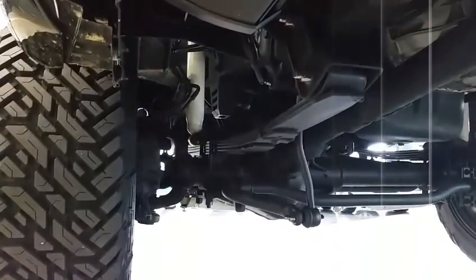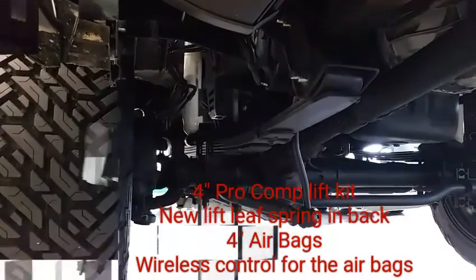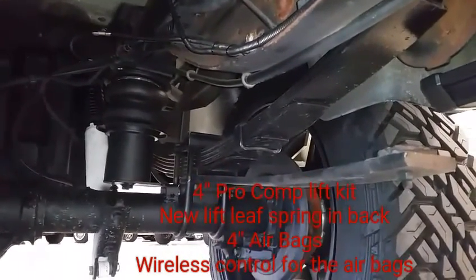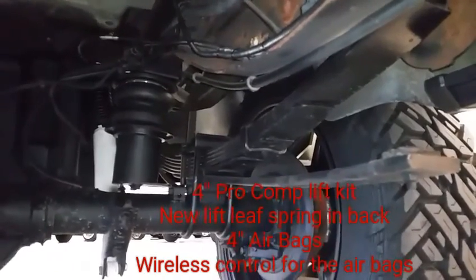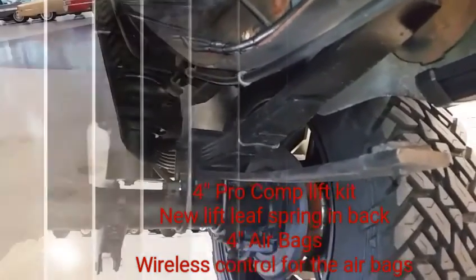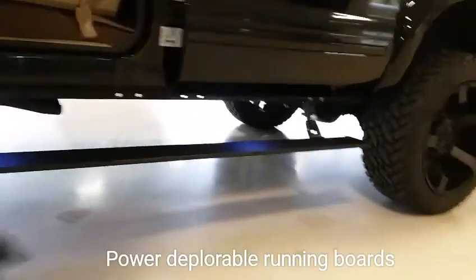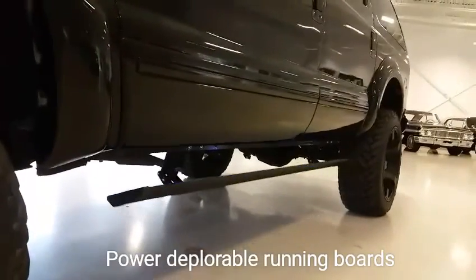As far as the lift kit, it's a four-inch Pro Comp lift kit. Here's underneath on the driver's side to show the suspension. We've got new lift leaf springs in the back. There's a Load Lifter 5000 leveling airbag system with four-inch brackets for the bags. You also have a wireless air compressor. Mounted underneath the truck are power deployable running boards on both sides — they pop open when you open the door and tuck back up after you close it.